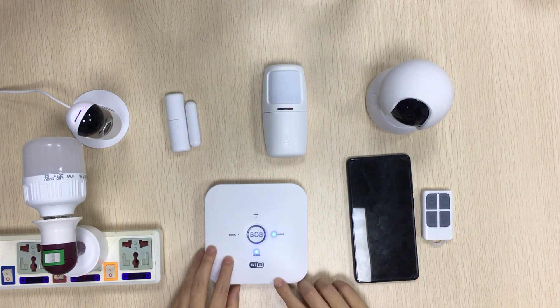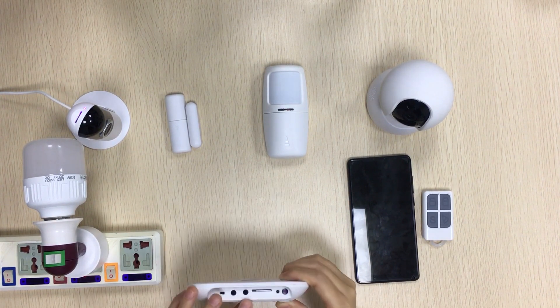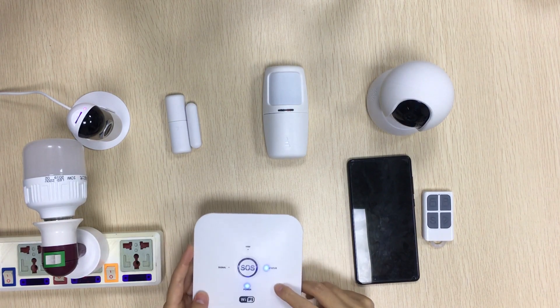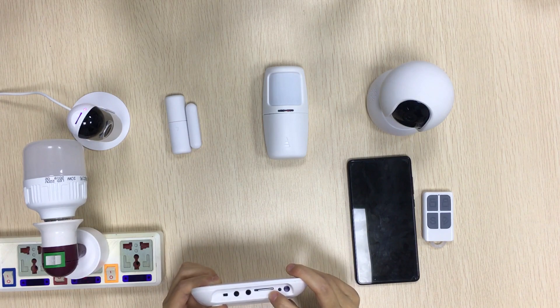This is our alarm panel and it supports Wi-Fi and GSM SIM card. When your home power is off, Wi-Fi is off too. The GSM can protect your home as well.